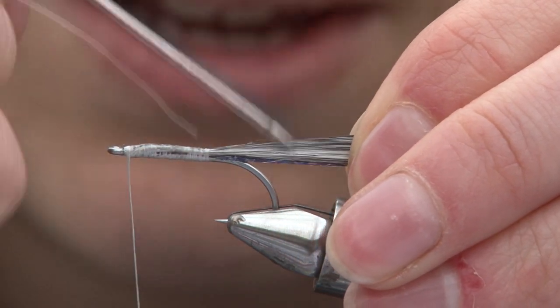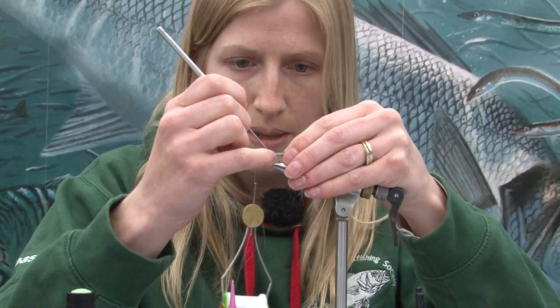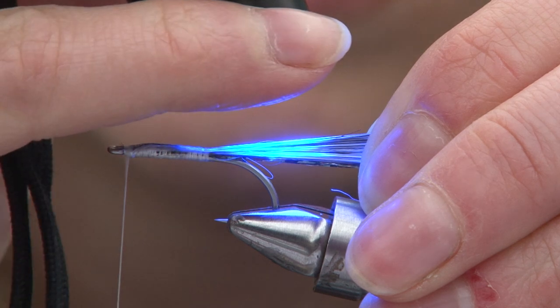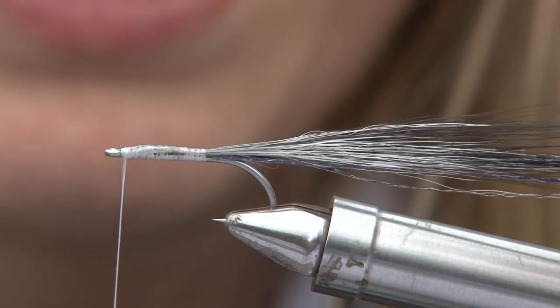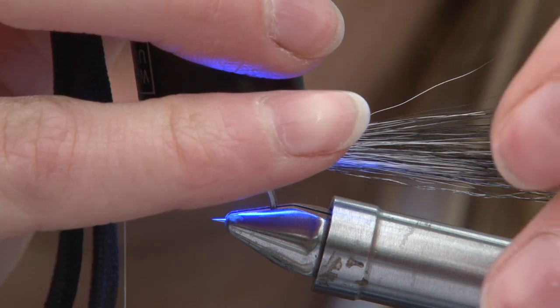Just out onto the tail there. Just going to put a bit of this on the tail there. A couple of seconds with the UV torch, and that just keeps the tail nice and up the back here so it doesn't work round the hook.